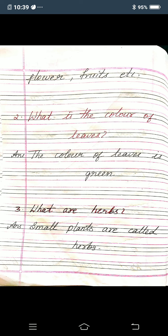Answer: the color of the leaves is green. Third one: what are herbs? Answer: small plants are called herbs, S-M-A-L-L plants A-R-E C-A-L-L-E-D H-E-R-B-S herbs. Small plants are called herbs.